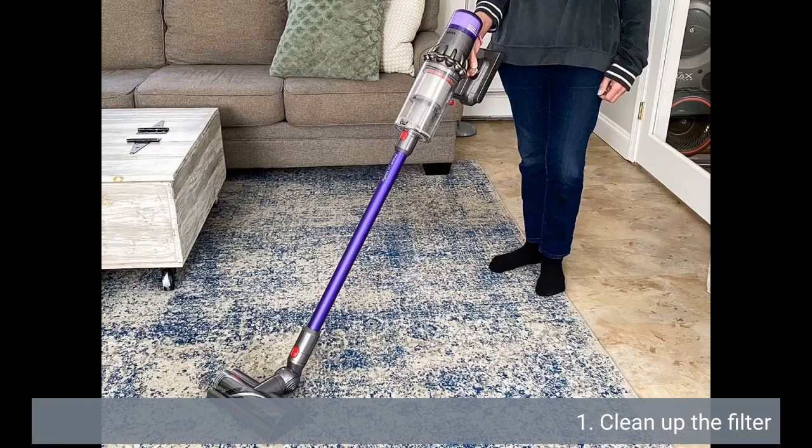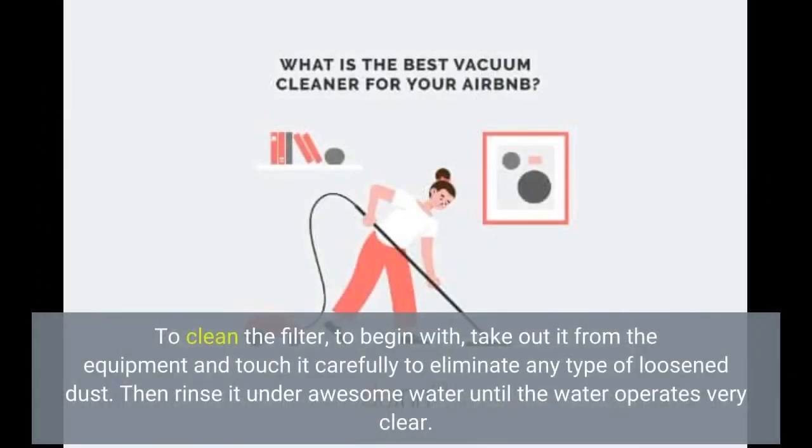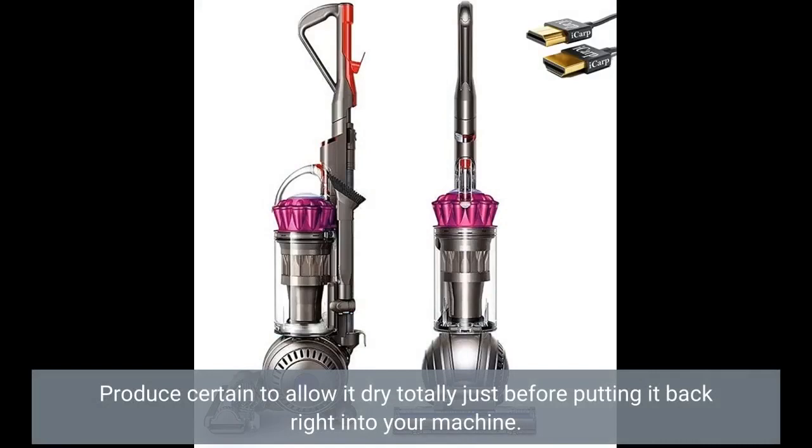Clean the filter. The filter is one of the most crucial components of your Dyson vacuum cleaner, as it helps to trap dirt and particles. Over time, the filter can become clogged with dirt and debris, which may impact the performance of your machine. To clean the filter, first remove it from the machine and tap it gently to eliminate any loose dust. Then rinse it under cool water until the water runs clear. Make sure to let it dry completely before putting it back into your machine.